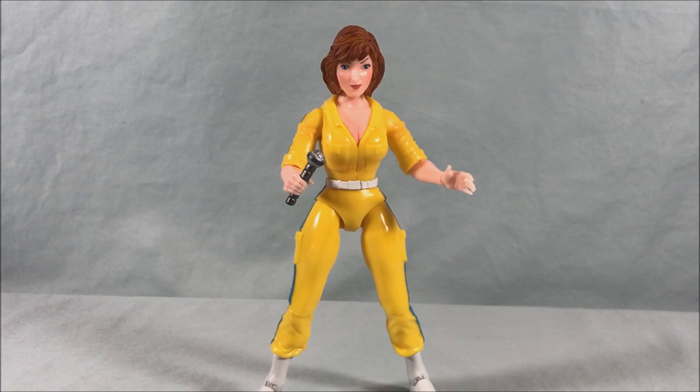I really do like the inclusion of the more cartoon accurate head sculpt — I think that's really fun. And they do give you the more original toy accurate head sculpt as well, so if you want that option I think that's really cool. A couple of things I really applaud with this release, and a couple of things that just don't really work — so that kind of puts her a little bit in the middle ground.